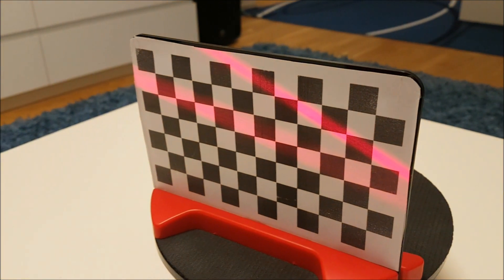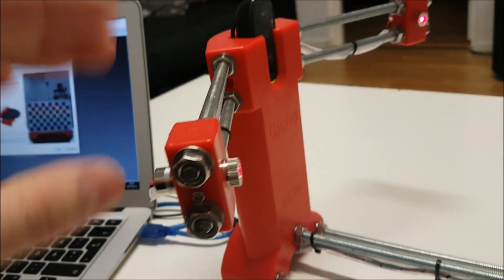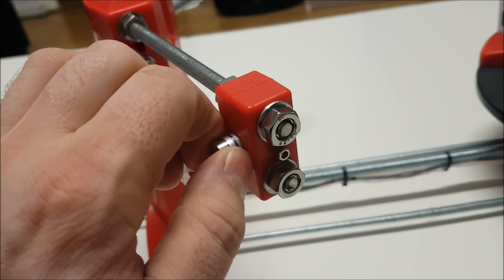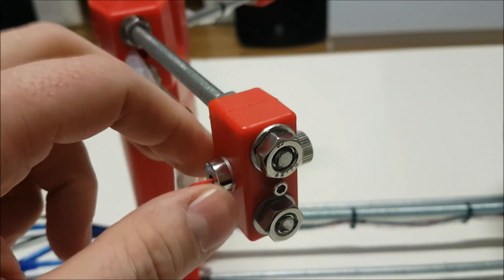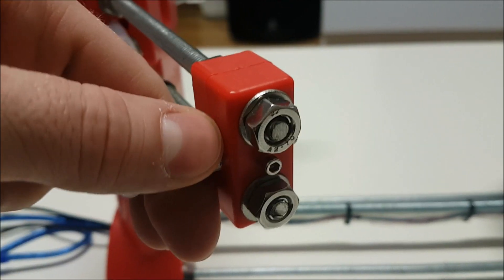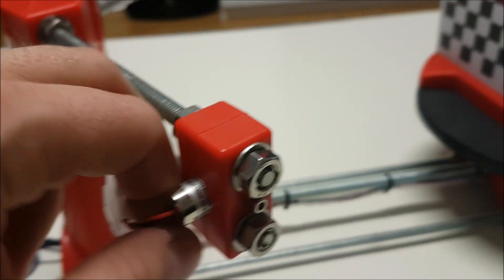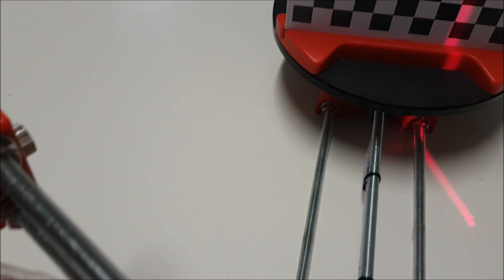As you can see, both lasers are off. The way to do this is to first adjust the laser to be vertical. You have to unscrew this screw and turn the laser right here, and do the same on this side. It's hard with one hand, as you can imagine.